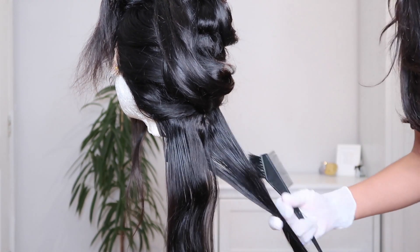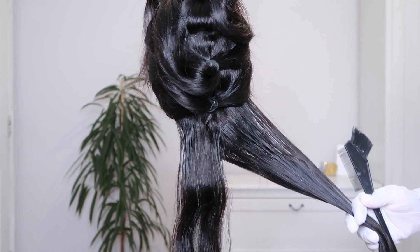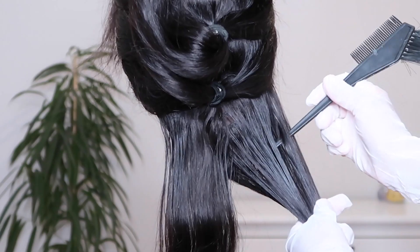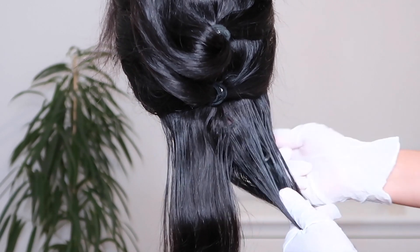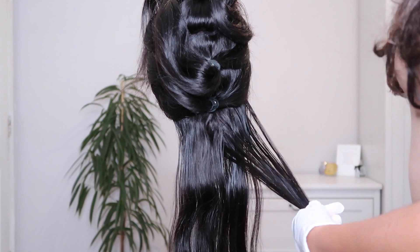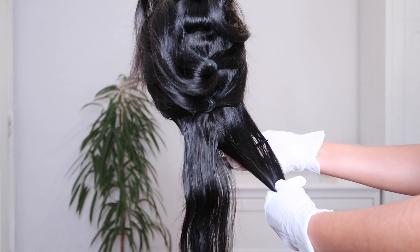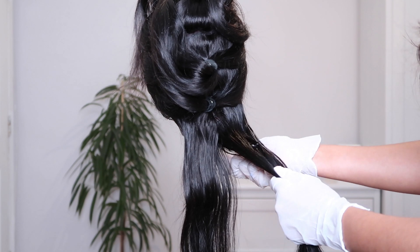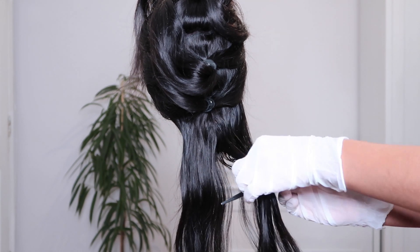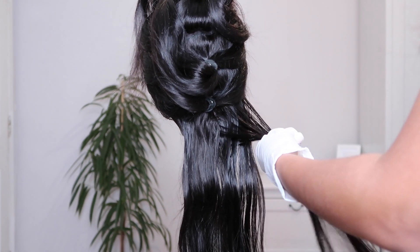I'm going to start by taking down that bottom section, splitting it in half and working with half sections all the way up the head — it makes it a lot easier. Brush that section out and then take the pointed end of the comb and weave in and out of the entire half section — this is how you create your highlight sections. Make sure you go all the way through, not just the top two tracks; you want to get through all the tracks to make sure you're getting all the sections for your highlights.